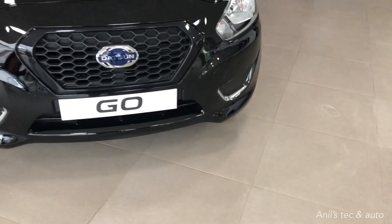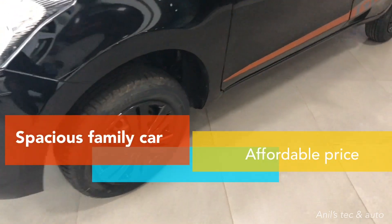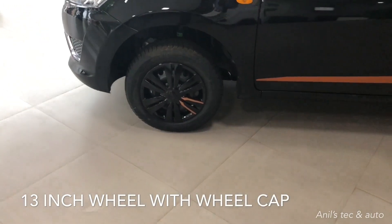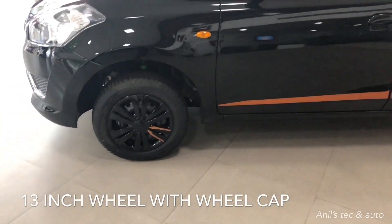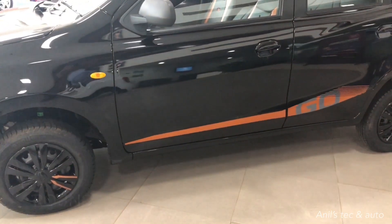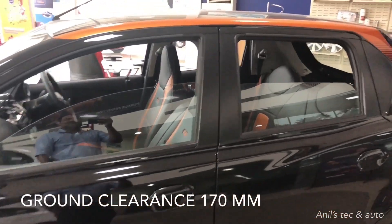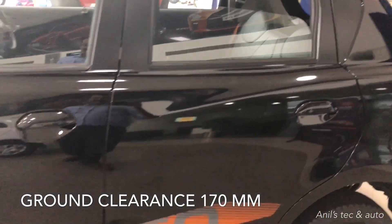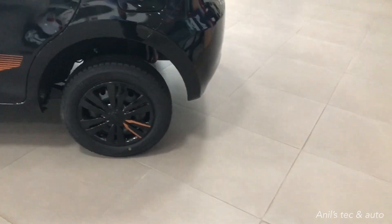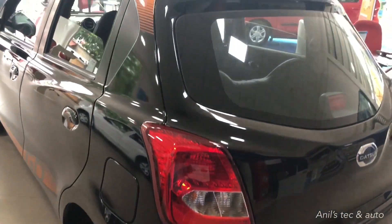It's basically a family car which is really spacious. You can see 13-inch steel wheels with black alloy-like wheel caps with orange inserts. You can see orange graphics with 'Go' on the sides. The car has a ground clearance of 170mm. You can see orange decals on the top — the black and orange color combination looks really great.